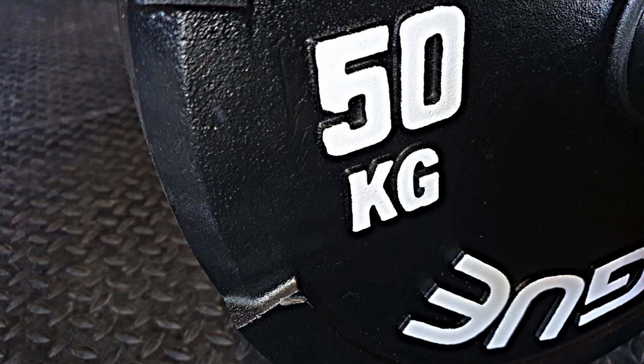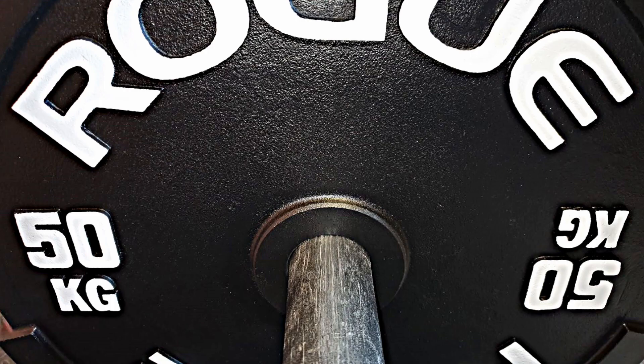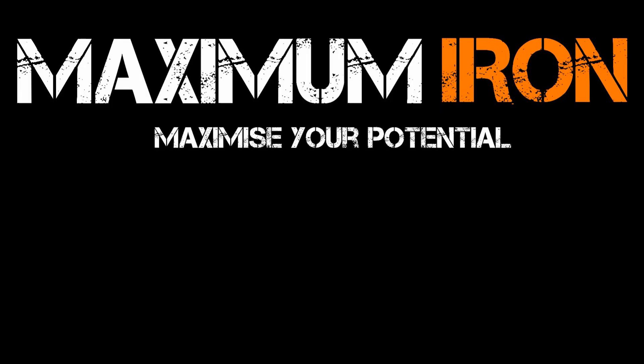Does everyone need weights this big? No. I think every gym should have at least one pair. If you want your gym to be classed as hardcore, you need some 50s.